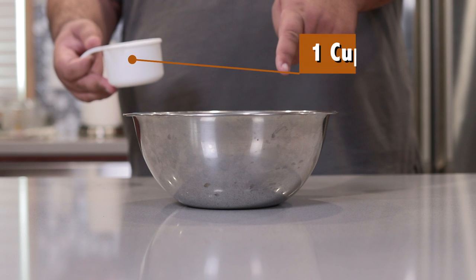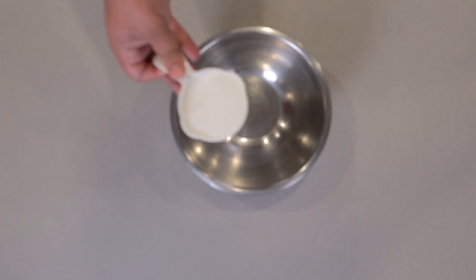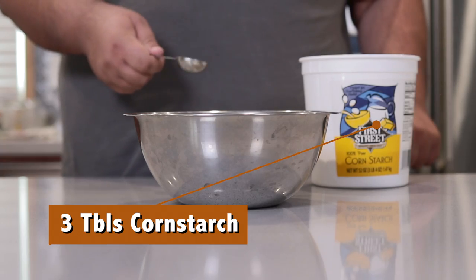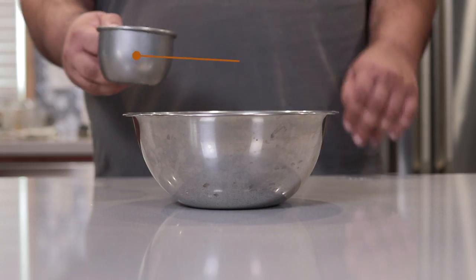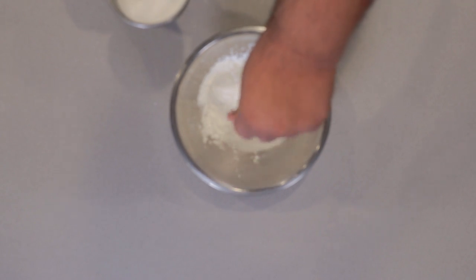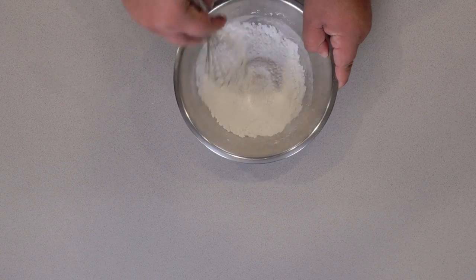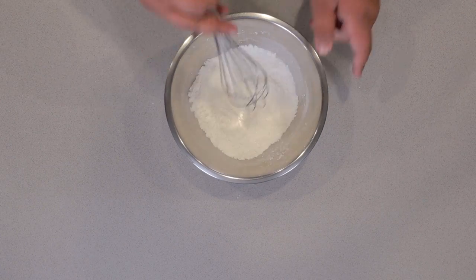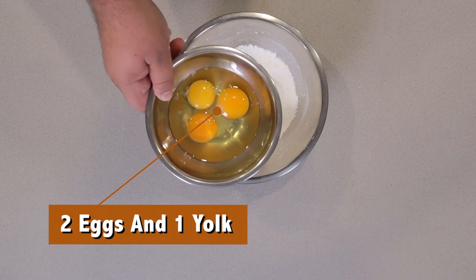In a medium-sized mixing bowl, add one cup of sugar, three tablespoons of cornstarch, and half a teaspoon of salt. Mix everything together with a whisk. Next, let's add two whole eggs and one egg yolk.